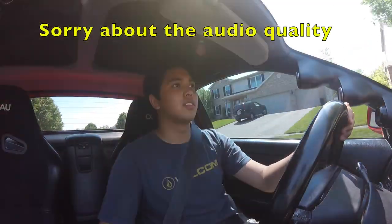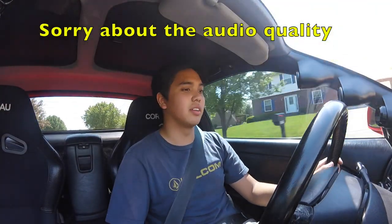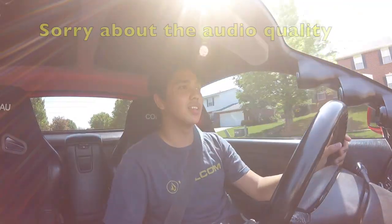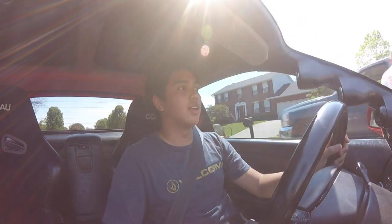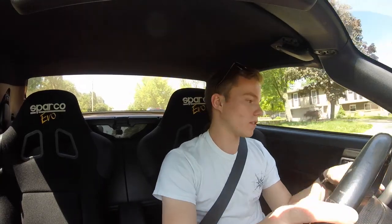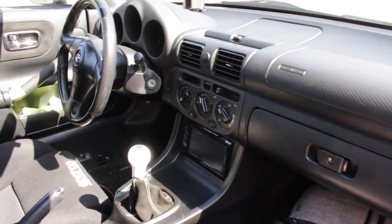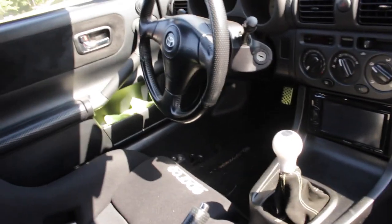I started out in the SW20 MR2 and this is actually my first time driving it — it's pretty sweet. Obviously these cars don't have the most amazing materials. It's plastic with only a few soft touch spots, but materials aside I like the layout. The ergonomics are good.